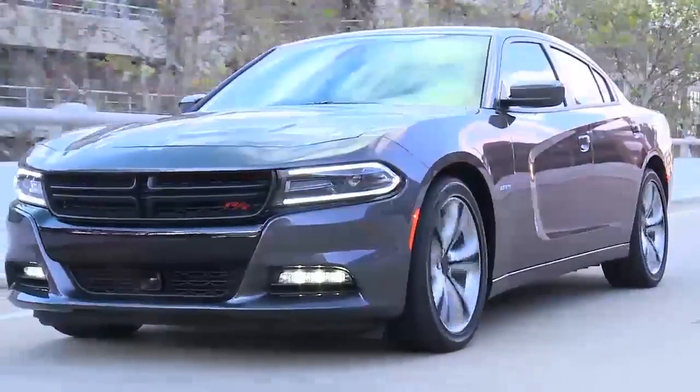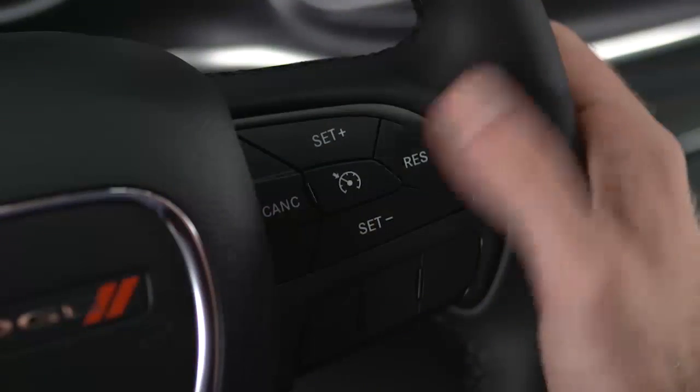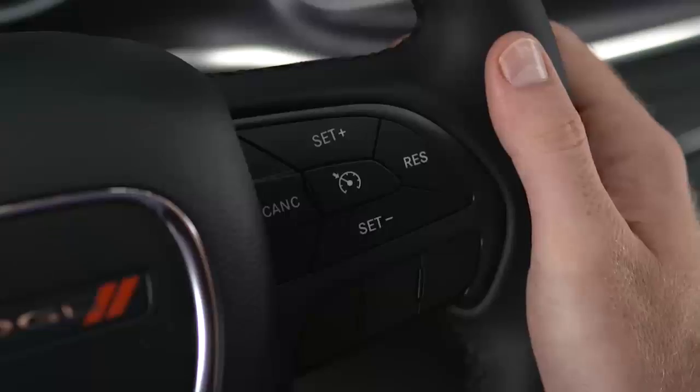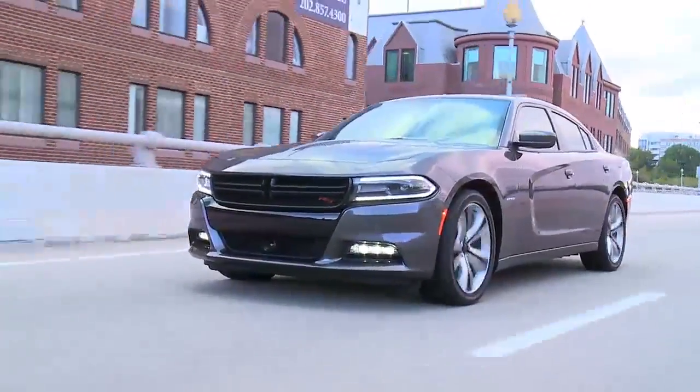Once the system is on, accelerate to the speed you want to maintain. Then push and release the set plus or set minus button to set the speed. Take your foot off the accelerator and the vehicle will cruise at the speed you've selected.